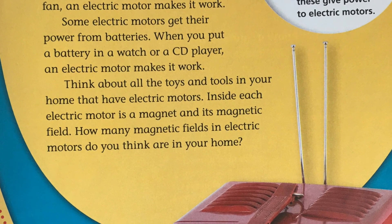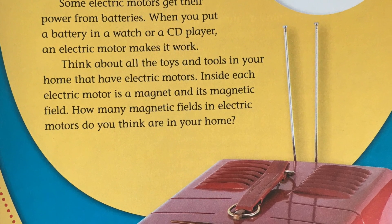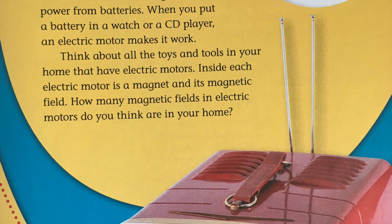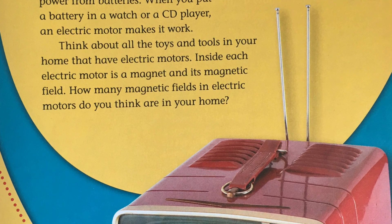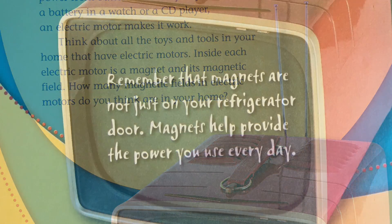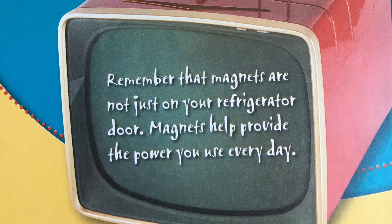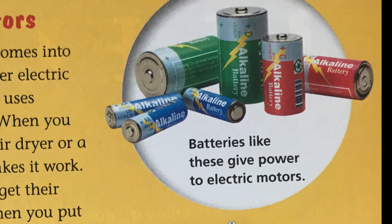Think about all the toys and tools in your home that have electric motors. Inside each electric motor is a magnet and its magnetic field. How many magnetic fields in electric motors do you think are in your home? Remember that magnets are not just on your refrigerator door — magnets help provide the power you use every day.